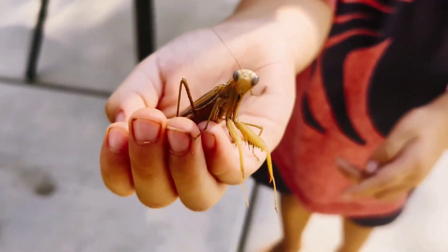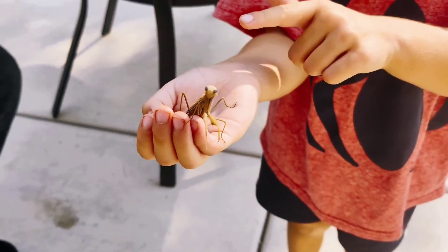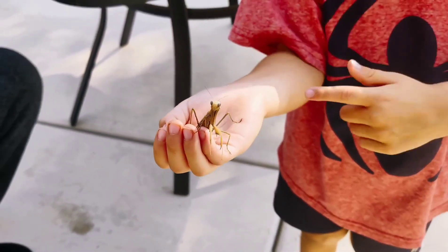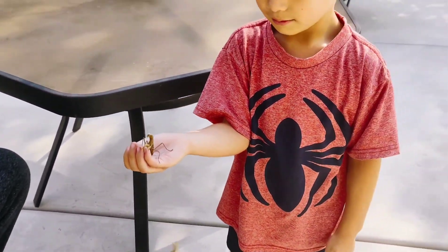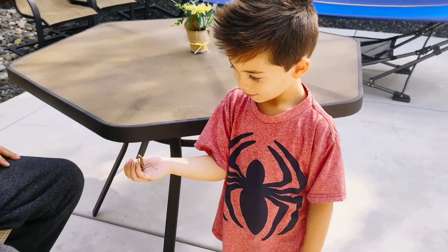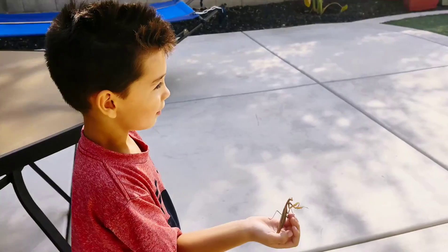Yeah, good. And its wings — the rectangle. And then it starts to jump high. Be careful. Be careful with him. Okay. Go take him to those bushes over there and put him in the bushes. Go put him in the bush.